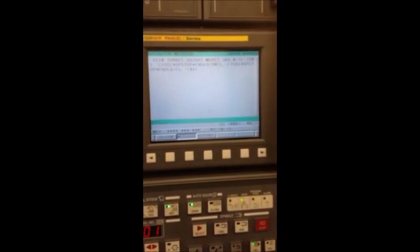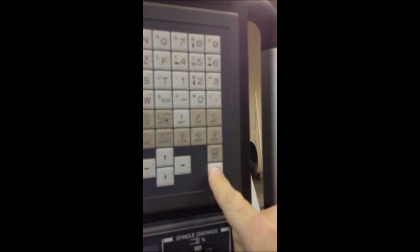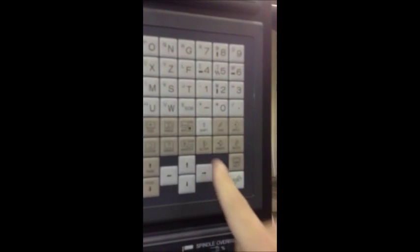The machine is now set at tool 1 in the cutting position. The next part of this procedure is to turn keep relay K5 bit 0 back to a 0, reset, then turn parameter write enable back to its original position which is 0, reset, and that is the end of this procedure.